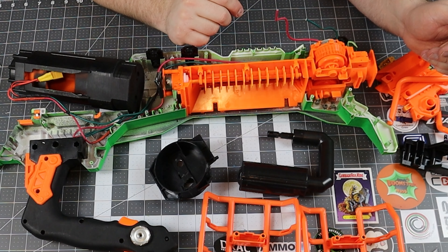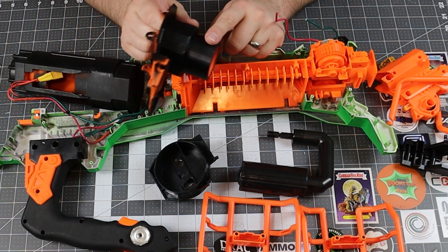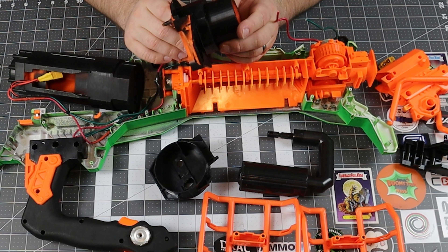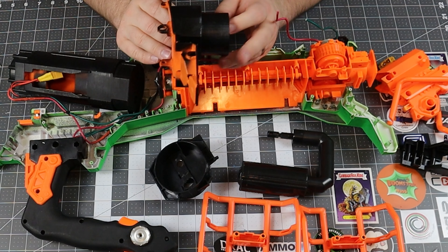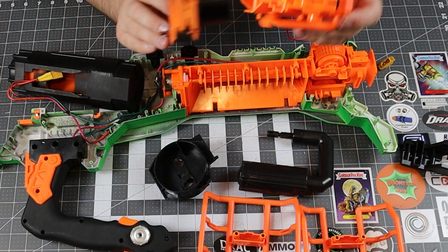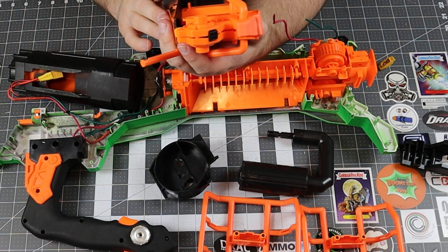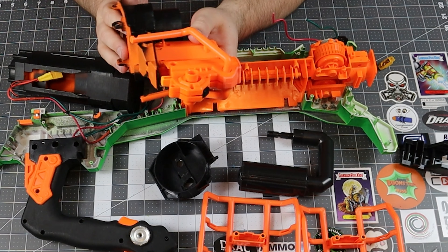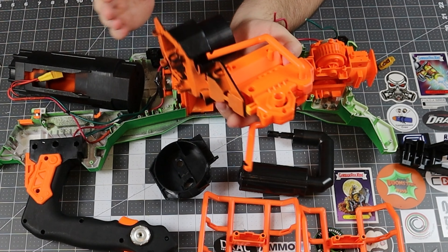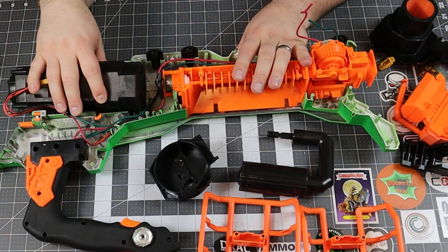I probably would have to change this front barrel - maybe put a piece of orange tape. That's not too hard. During this build, basically just put some orange on the end of the tip. The thing about the Prometheus front end is this actually looks like the barrel, so it almost works. But for safety's sake, it's actually a good idea just to tag out where the darts - ammo or whatever - is coming out. So that pretty much covers this stuff.